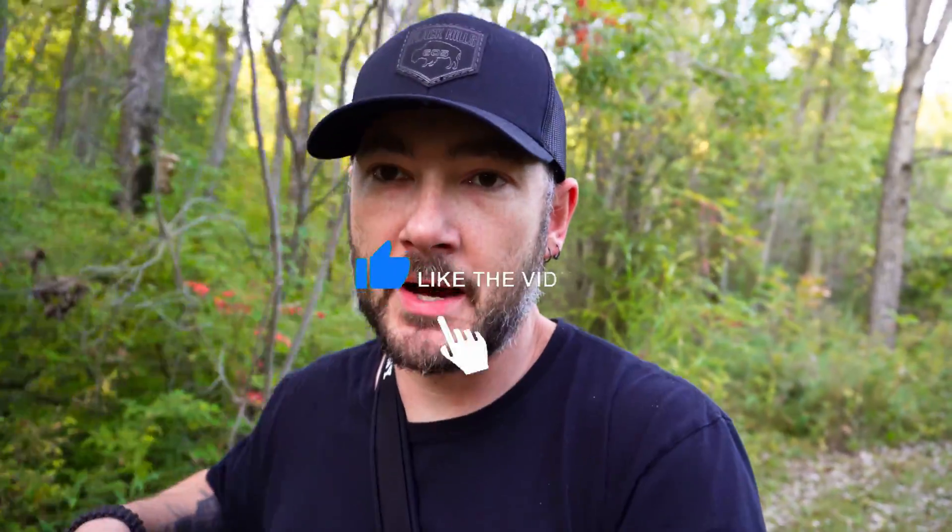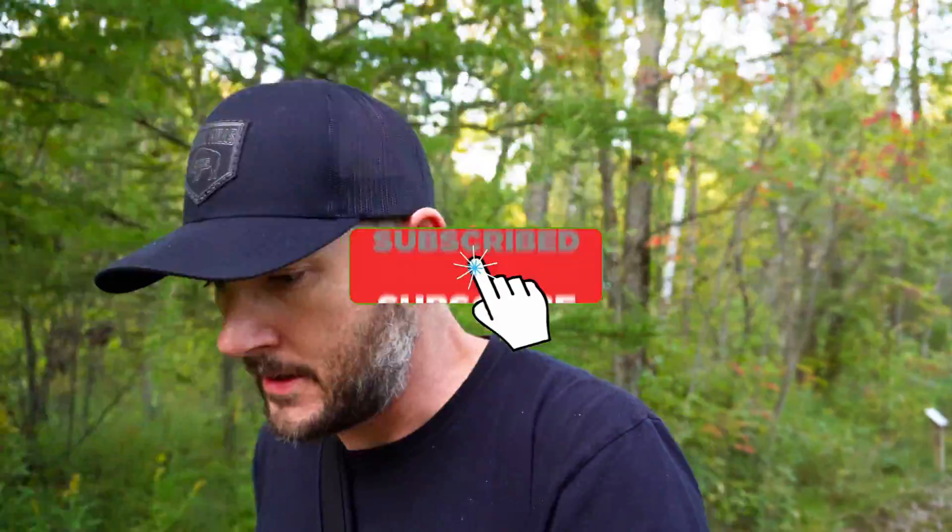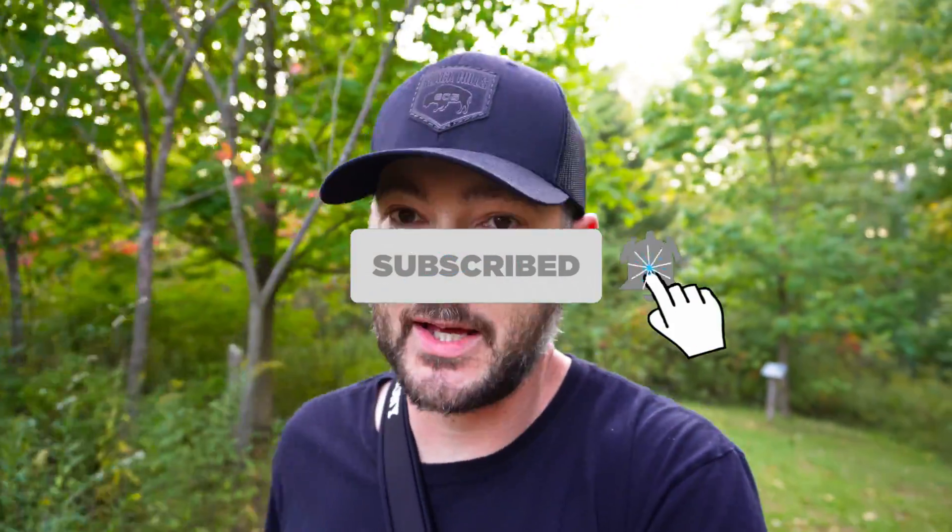Alright, thank you guys for watching. Make sure you hit that like button — it definitely helps me out. I'd love to have you subscribe while you're at it, so stick around for a lot more content and we'll see you guys next time.